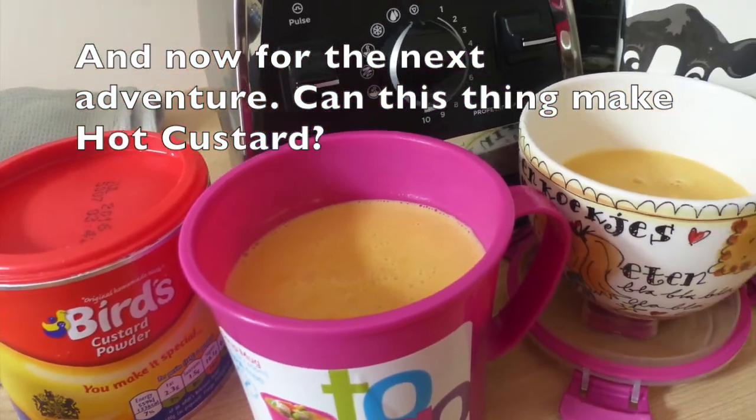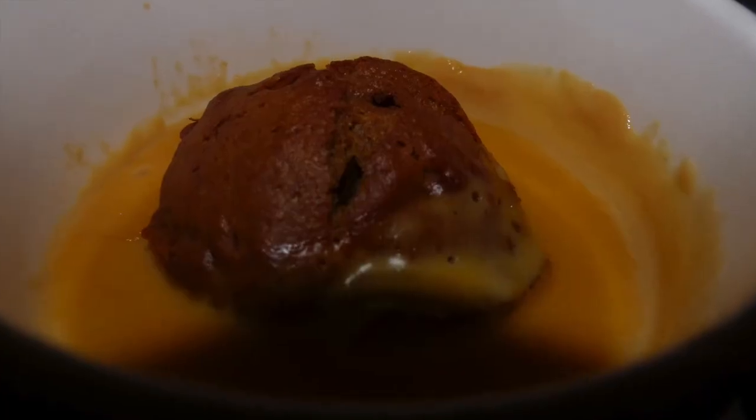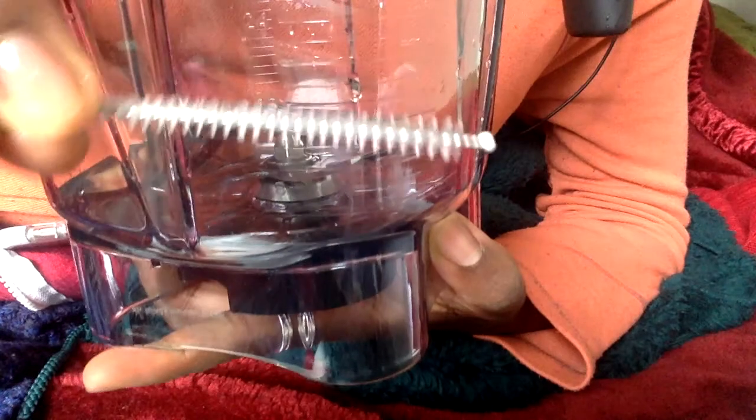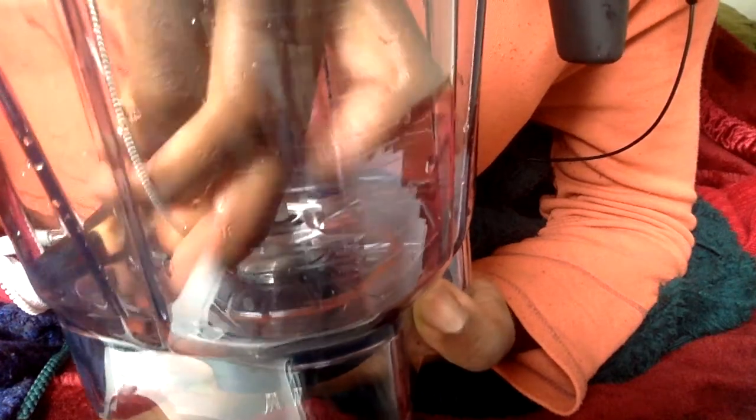Next adventure: can this thing make hot custard? It is possible to make hot custard in your Vitamix blender, but the problem is how sticky custard is. Some got stuck underneath the blades. I tried the cleaning program, hot water, soapy water, soaking for hours — nothing worked. I had to use a brush and maneuver it under those sharp blades, wiggling to get all the custard out. It was gloopy and not very nice. I would say just use the microwave — it is not worth this much effort.